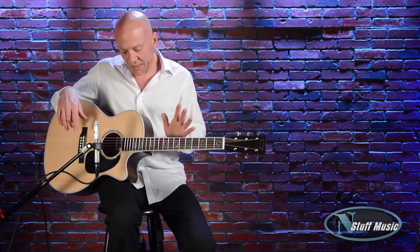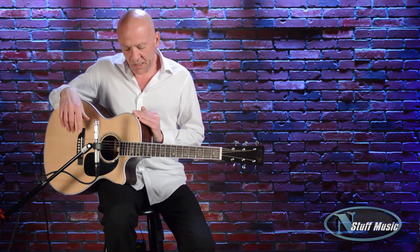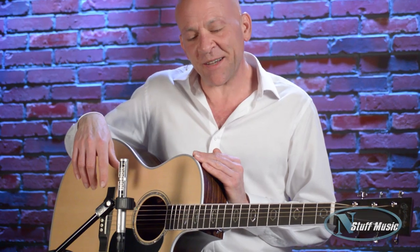So there you have it, the Martin GPC Aura GT guitar. It's available at nstuffmusic.com. It comes with a high-quality hard shell case. My name is Mark Lucas. Thanks for coming to see us today. As always, we appreciate your comments and your business, and we look forward to hearing from you. Thanks again and look forward to seeing you soon.